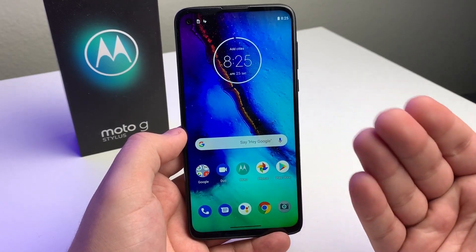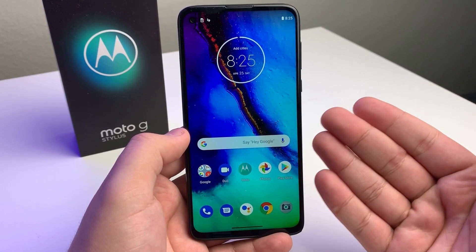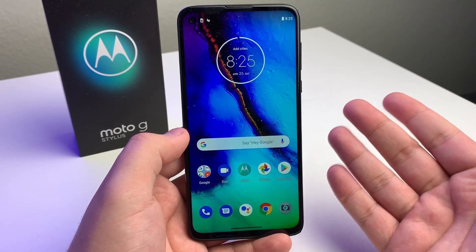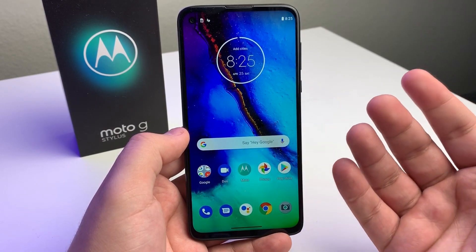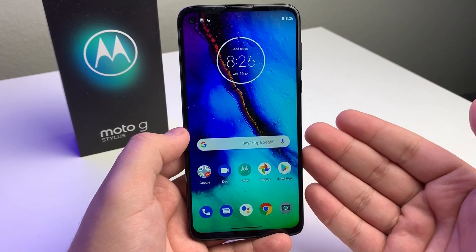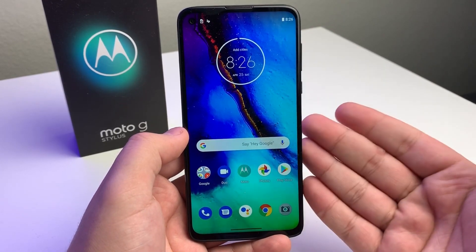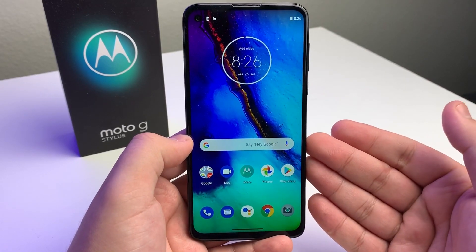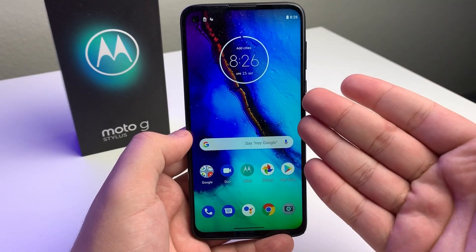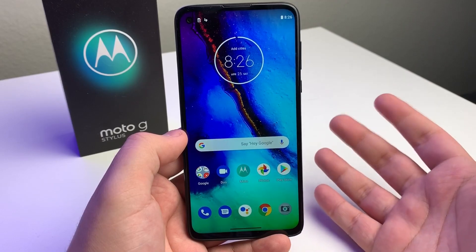The second worst thing about this device is it is not AMOLED. The reason why this is one of my gripes is because we have the Galaxy A20, the A51, the A71 — and these all have AMOLED screens and are cheaper than this device. So if the A20 can have an AMOLED screen, I feel like this Motorola device should have one. The screen still looks very, very good, but I just feel it could have been AMOLED.